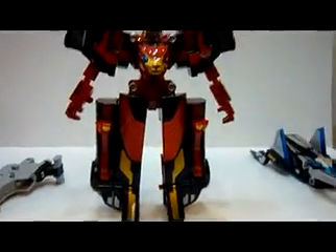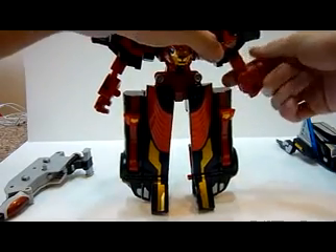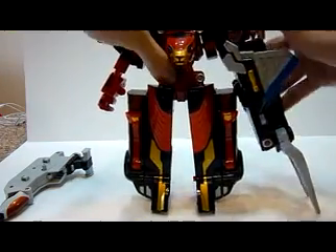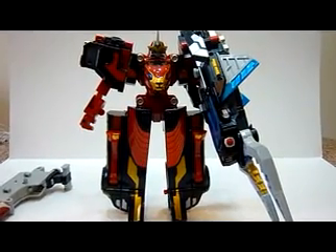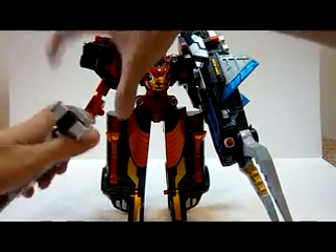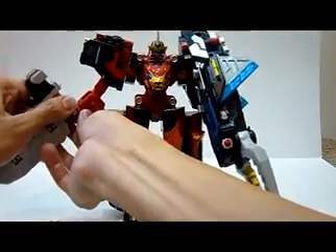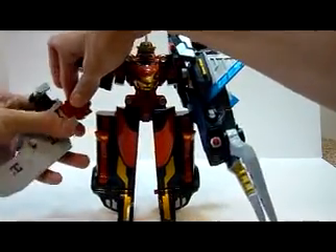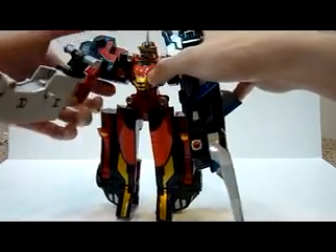This will form the arm later. So here I have a Goldbuster Ace. Let me just move the camera back a little bit. You're going to convert him into weapon mode. Slot this in, and there you have the arm for the gun. Over here, all you need to do is just plug this in — it holds very, very well.